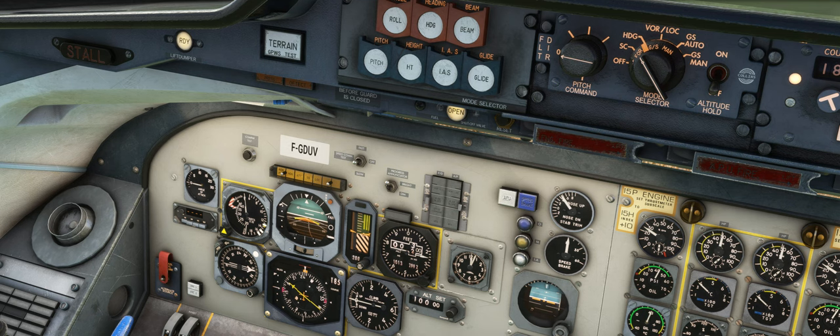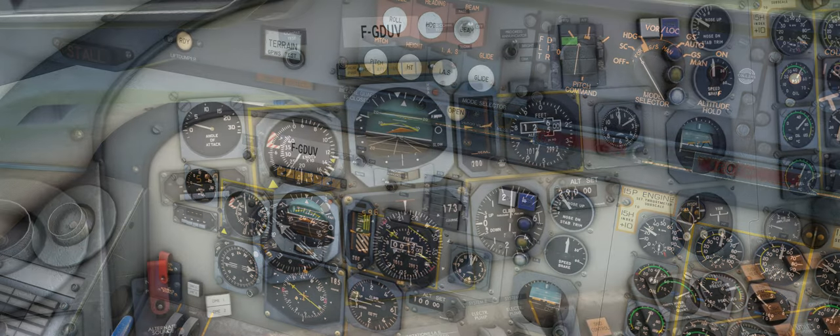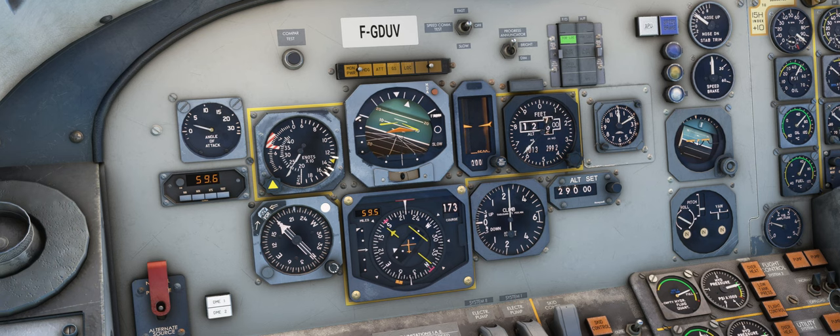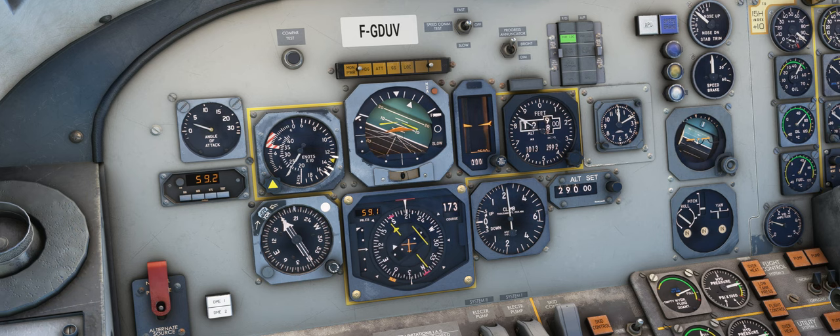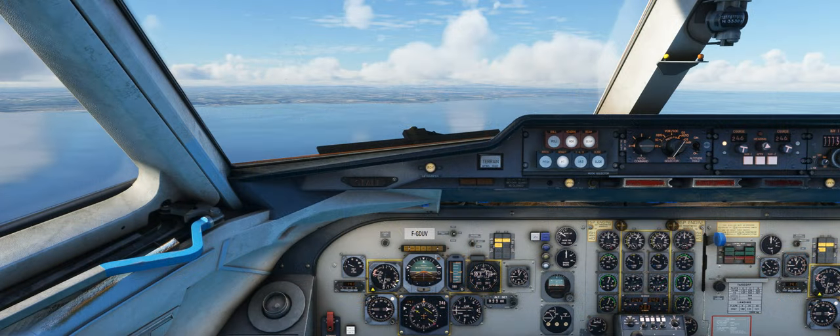Returning to the cockpit, we'll briefly cover the independent autopilot and flight director systems. As we explained in our F-28 tutorial flight videos, the flight director is a completely independent system from the autopilot, and therefore you could have the autopilot in heading mode but the flight director in VOR localizer mode, providing direction to intercept an ILS or VOR beam. A couple of modes we want to cover in this video are Glide Slope Auto and Glide Slope Manual modes.